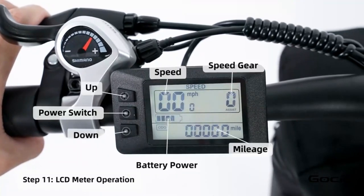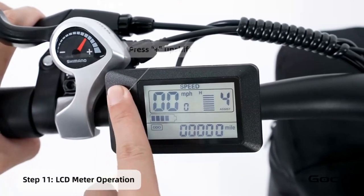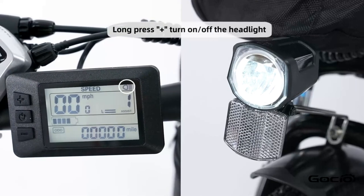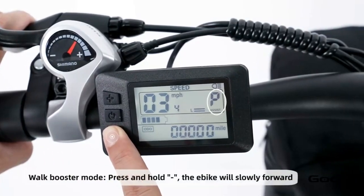Turn the secondary power on by holding the middle button on the control panel. The bike has 5 speeds — the plus button increases the speed and the minus reduces it. Hold the plus button to turn the light on and off. Hold the minus button for cruise control.